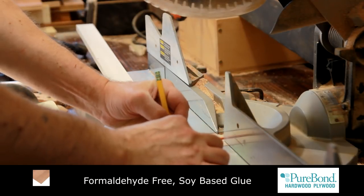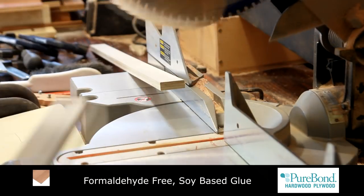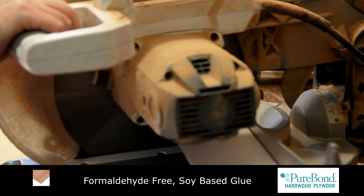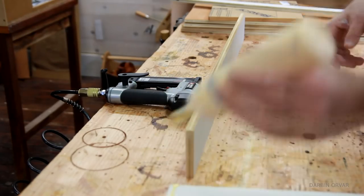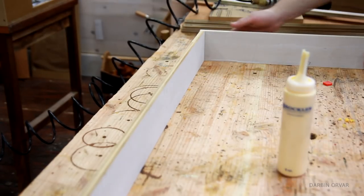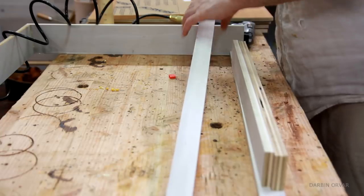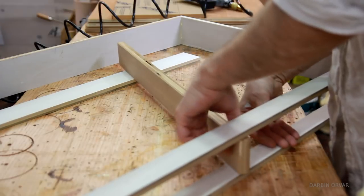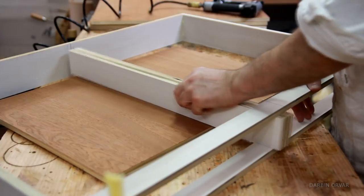All the PureBond plywood is made with a soy-based formaldehyde-free glue, so it's nice to know there won't be any weird off-gassing over time, especially since this is going within our home. The space in the middle here is pretty wide, so we figured two drawers would be nice. Here he's putting together a frame using glue and staples and reinforcing with some screws, so we can attach the drawers to the frame, make sure everything fits well, and then simply install the frame within the center space.